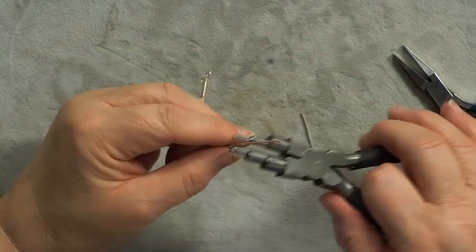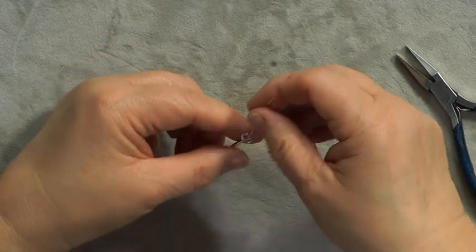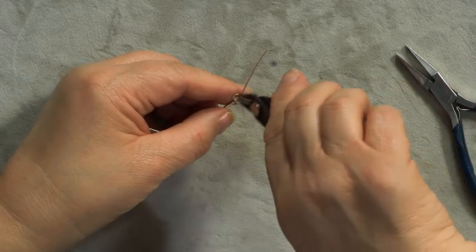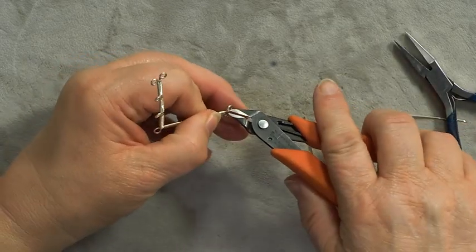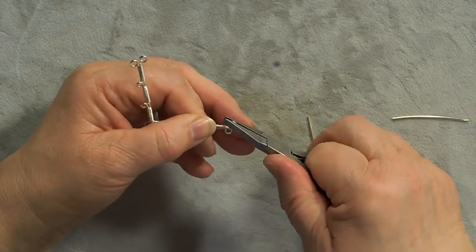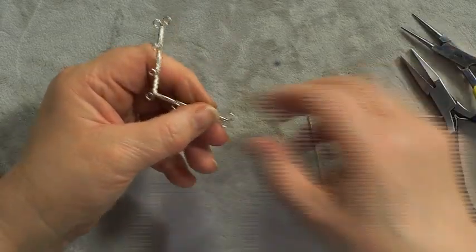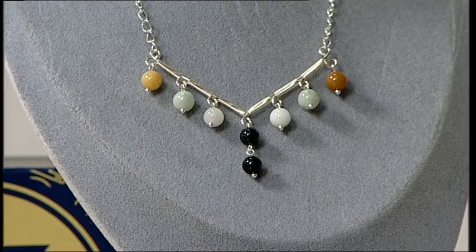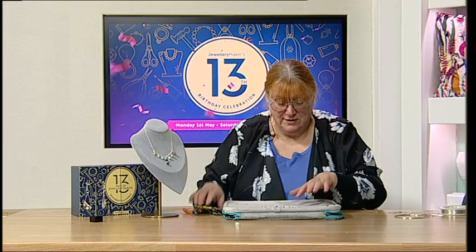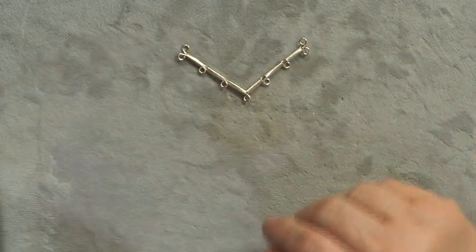Do that again on this side — pop it in, roll it round, roll it down. Trim that off. If one is still a bit open, pop your pliers in and just close that down. There's our main part of our necklace — it's a nice project, the sort you can do if you've got an hour before you've got to go out and need a new piece of jewelry.